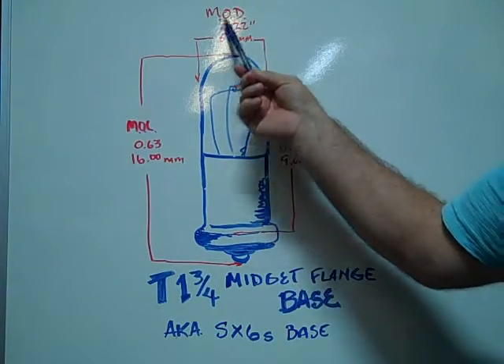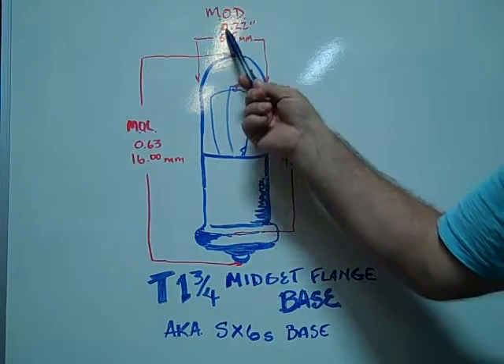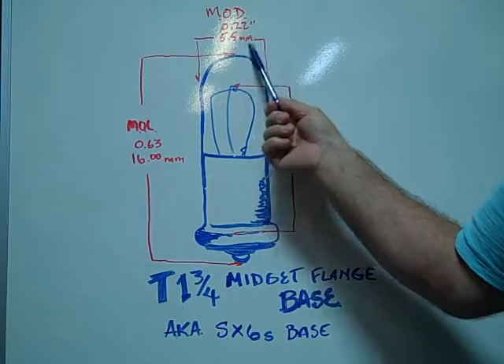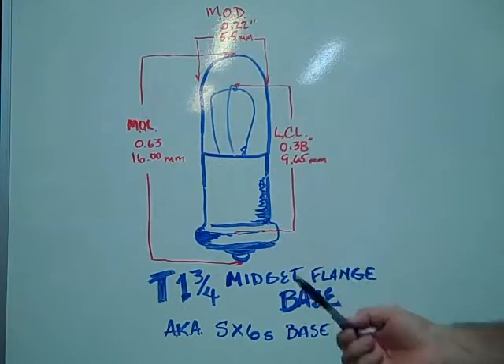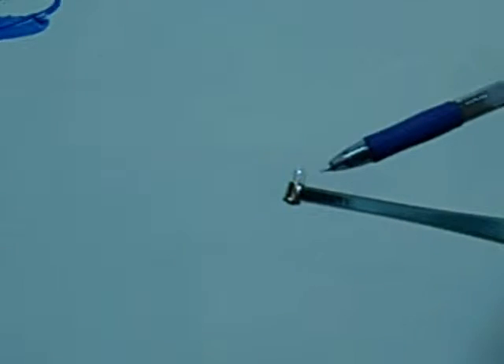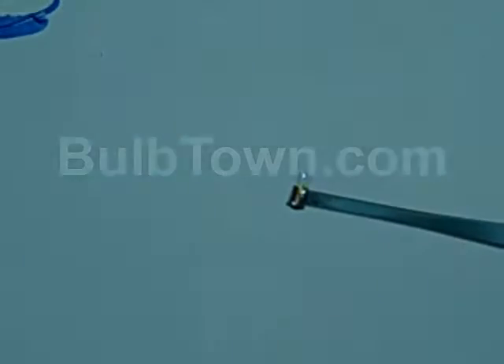The maximum overall diameter of the glass envelope is 0.22 inches or 5.5 millimeters. The light center length is 0.38 inches or 9.65 millimeters. This is an example of a number 367 midget flange base bulb.